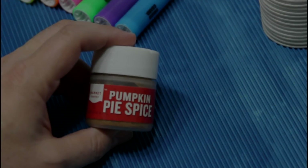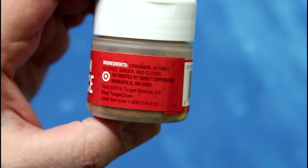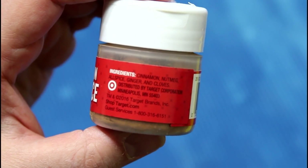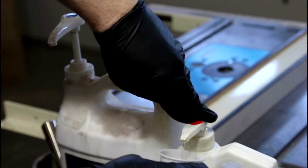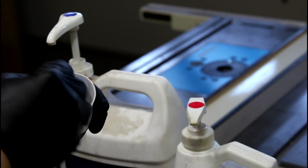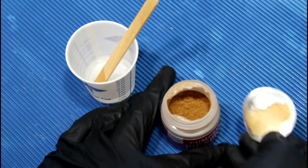First suggestion is pumpkin spice. Pumpkin spice, if you didn't already know, technically has no pumpkin involved — it's cinnamon, nutmeg, allspice, ginger, and cloves. Today we're using Total Boat Resin, perfect for these because we've got the pump pots. I'll just do a pump of each and stir that up.